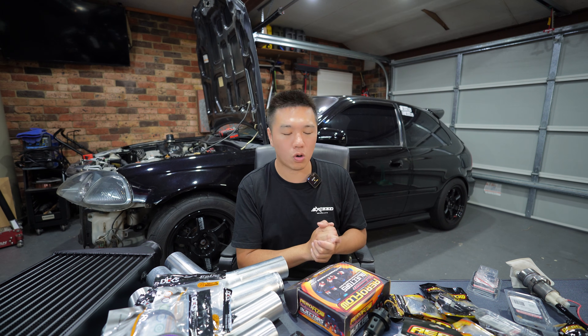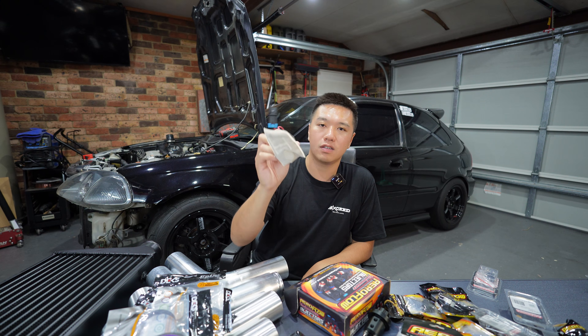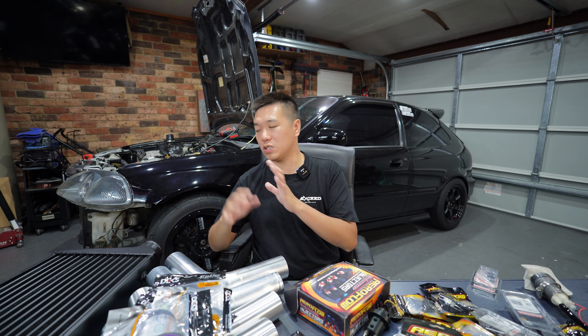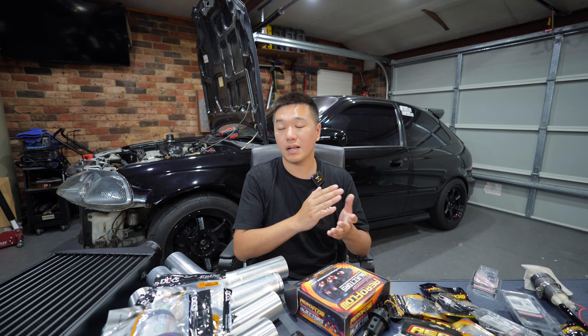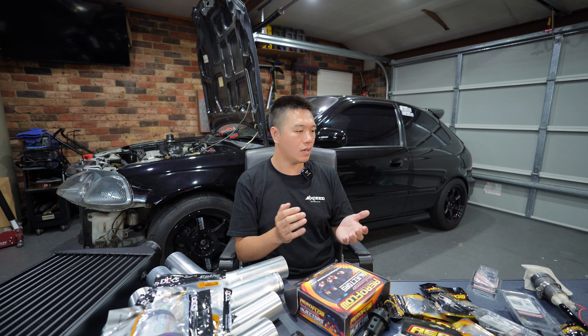Because we're injecting a lot more fuel we also need to upgrade the pump inside the tank. I have a Walbro pump here — this particular one is a 460 L/min unit, but I've actually ordered the 255 L/min which will be enough for the setup given our current power goals. The 255 is plug-and-play with no wiring upgrades needed. Anything higher, like the 340 or 460 L/min pumps, will need a relay kit to power them.